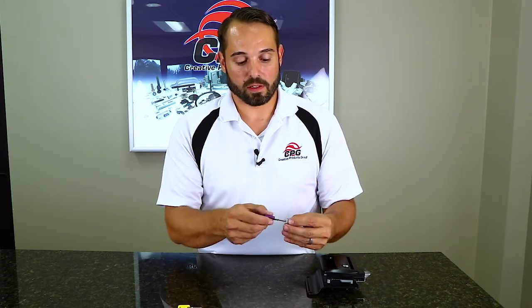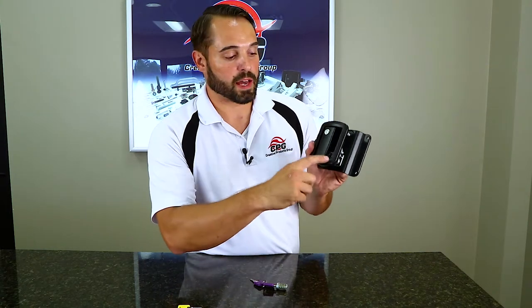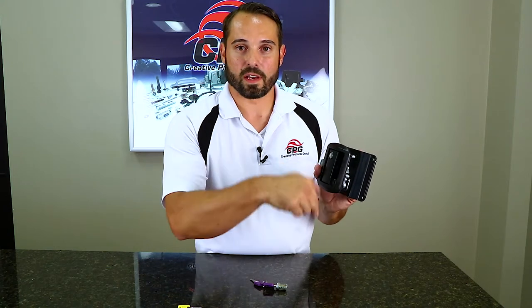To rekey the cylinder, you put in your purple user key. You have to make sure the little T at the bottom of the cylinder housing is facing the opposite direction of the little dimple on the top of the cylinder.